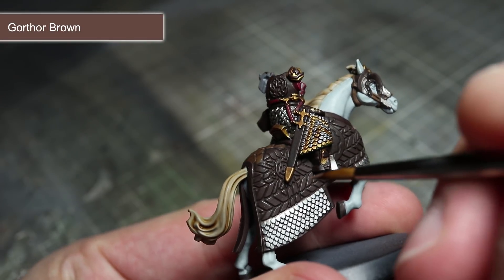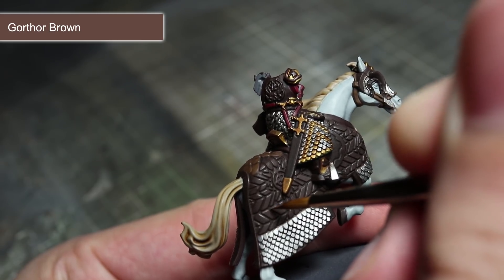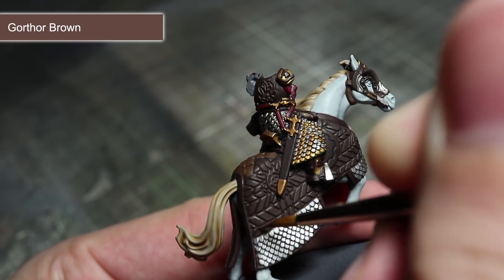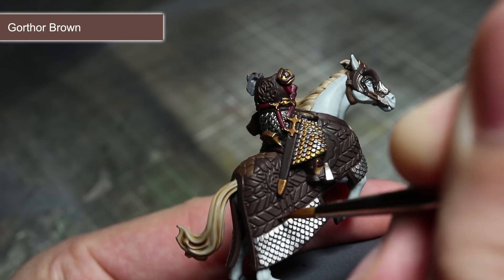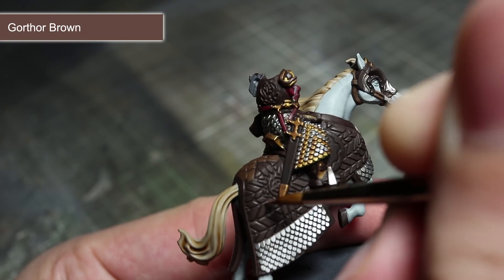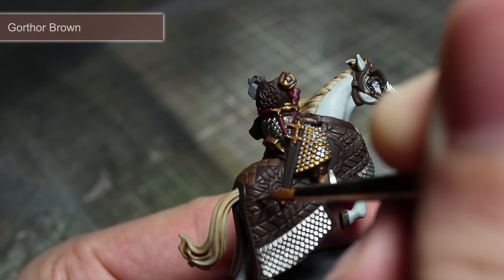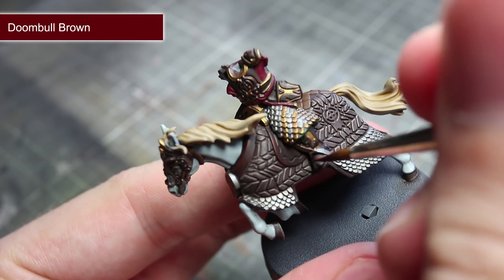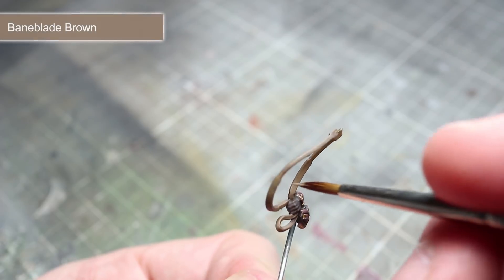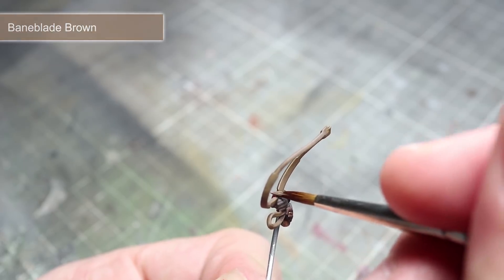With our washes completed, we can now move on to painting some edge highlights. For the first of these, we will be using Gorthor Brown to paint any areas that we painted using Dryad Bark. To edge highlight, use a small brush with only a little paint and carefully drag your brush along the edges. This will create a thin, lighter coloured line along the edge, which will help to make those details really stand out. Next we want to use Doombull Brown as a highlight to anywhere that we painted using Rhinox Hide. For the areas base coated with Steel Legion Drab, you will want to use Baneblade Brown as your edge highlight.